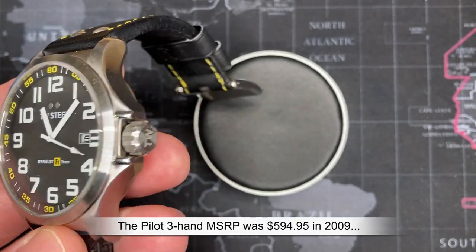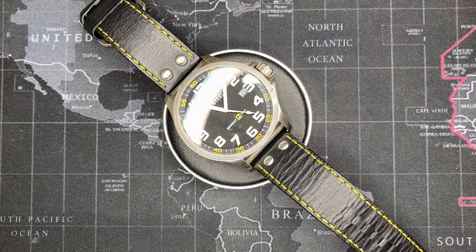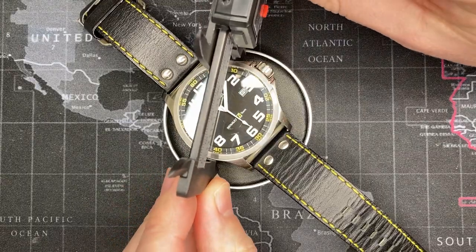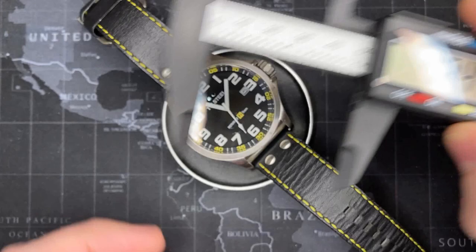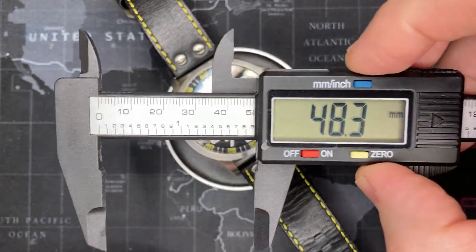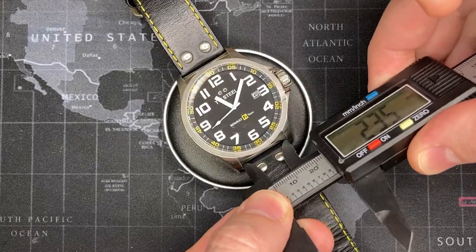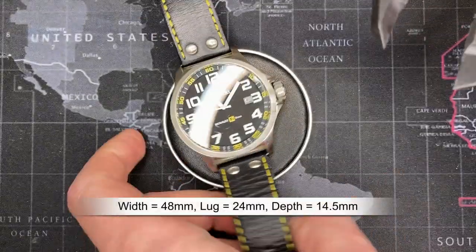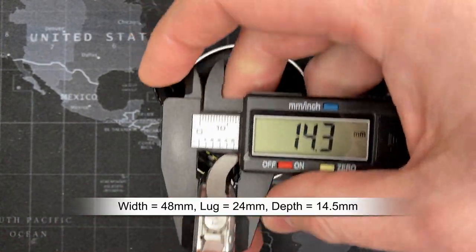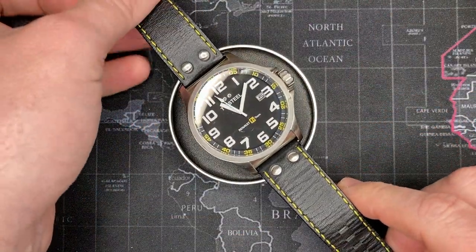Let's get right into the measurements. It's a very decent size - I believe it's 46 millimeters, but measuring it, it's actually 48.5mm. I'll put it on my wrist so you can see. The lug width is 24mm and the case depth is about 14 to 14.5mm.